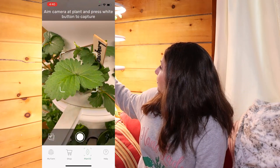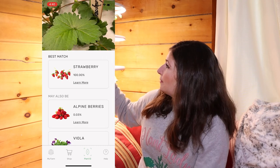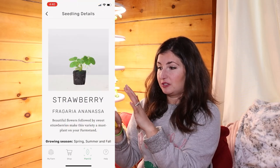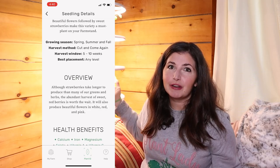They have a plant ID feature in the app, so if you set up all your pods and forgot to label something, you can hold up your phone, take a picture, and it will tell you — for example — that the best match is strawberry, 100% match. And it'll tell you all about it. P.S. plant friends, I'm freaking growing strawberries indoors. How freaking cool is that?